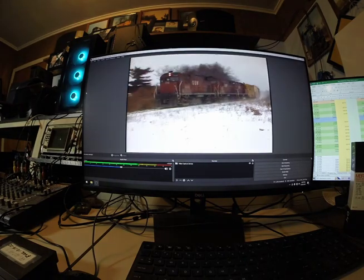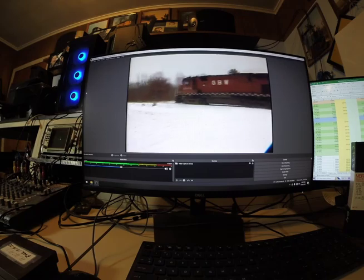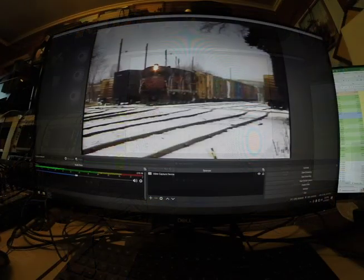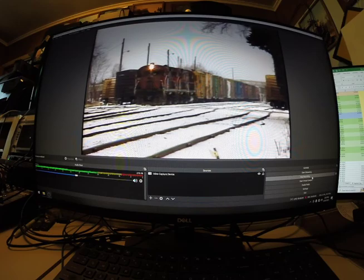The next step is the actual capture program. We use OBS Studio. OBS Studio is free software. A lot of guys use this for live streaming, but it is also an excellent program to capture video with.